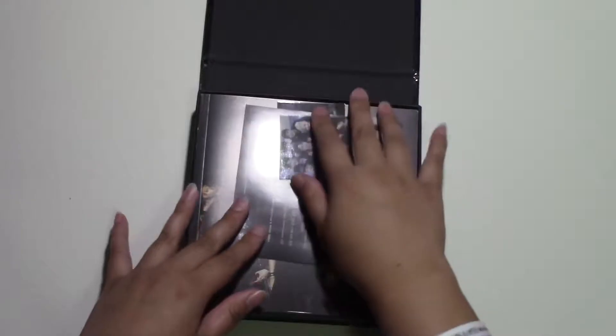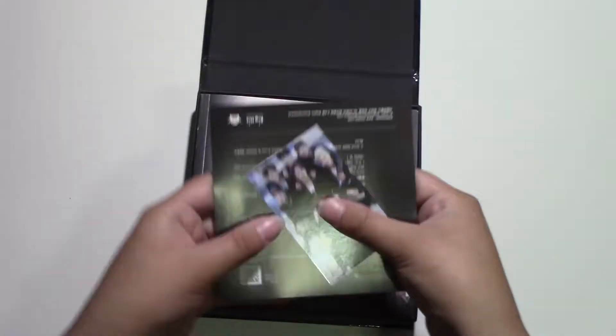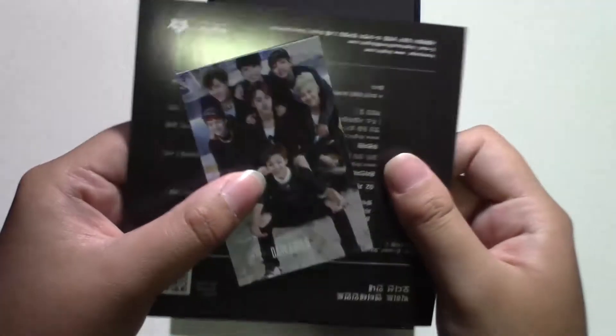This has two photocards. The first photocard is the group photocard, as you can see here.